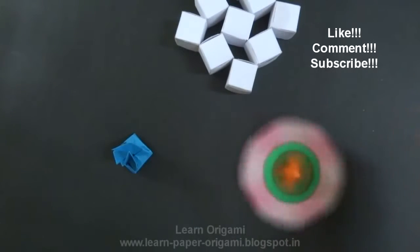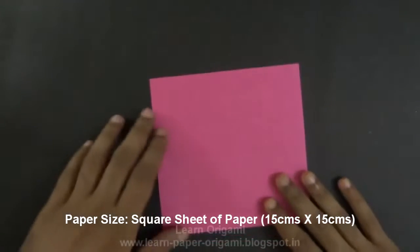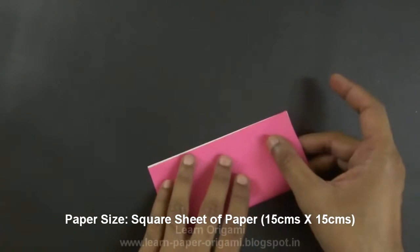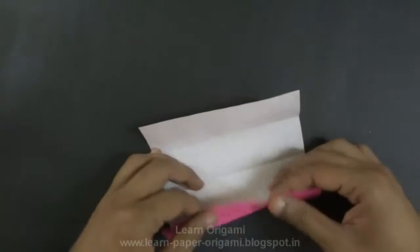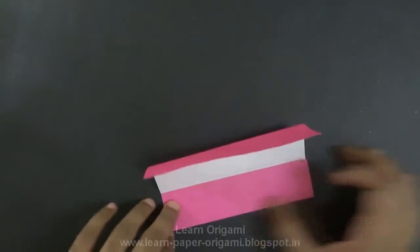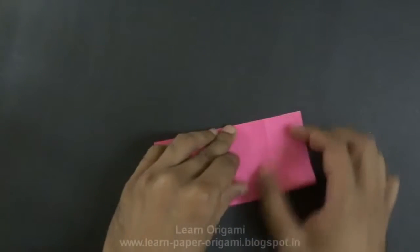Let's start making this spinning top. For the first piece, we'll start with a square sheet of paper, 15 centimeters by 15 centimeters, right side up. Divide the sheet in half, then divide each half into halves again. Do the same thing on the other side — divide it in half and divide the halves again.